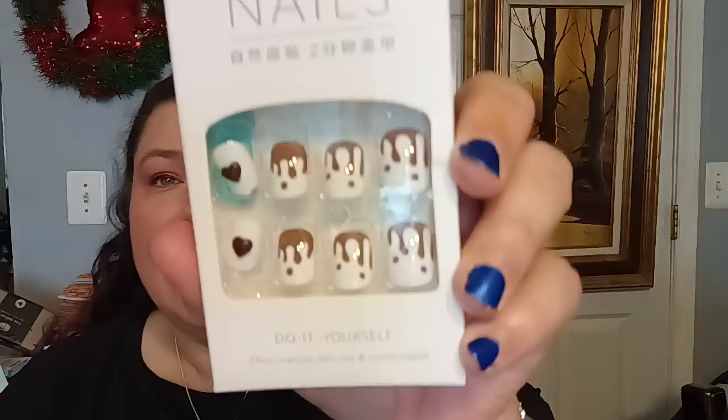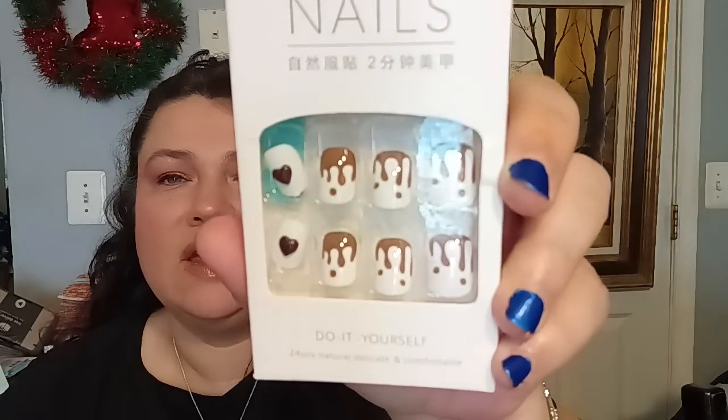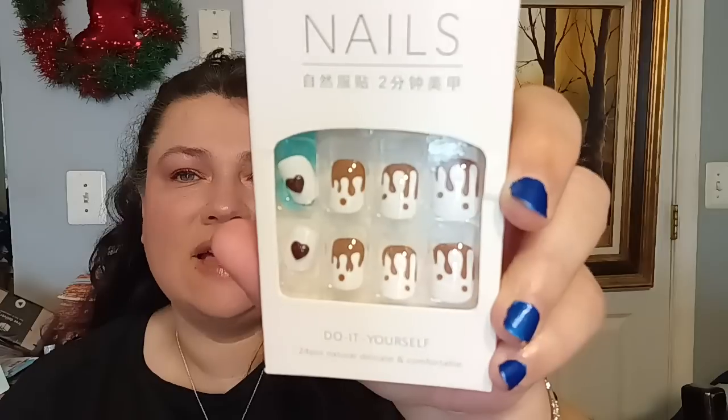The next set is also white and brown — a do-it-yourself 24-piece with a little drippy look going on and little hearts on the side. I thought this would be fun for summer as well. They also included these gift cards to give away to family and friends, but you have to download the Temu app, which I don't use. I just order online.